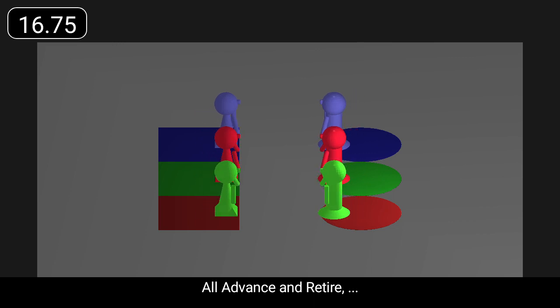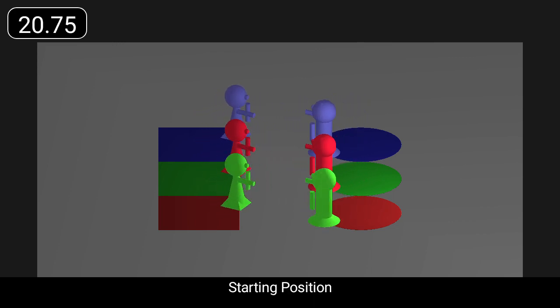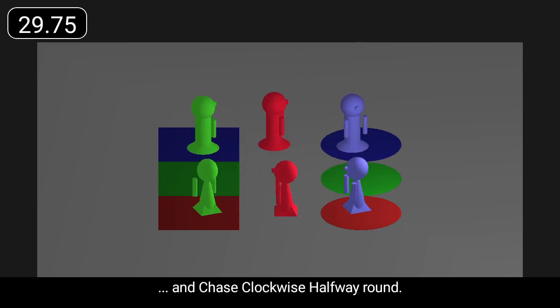All advance and retire. Cross with right hands. Advance and retire. And chase clockwise halfway round.